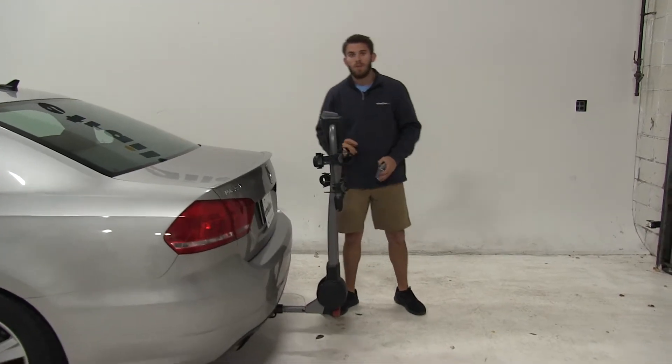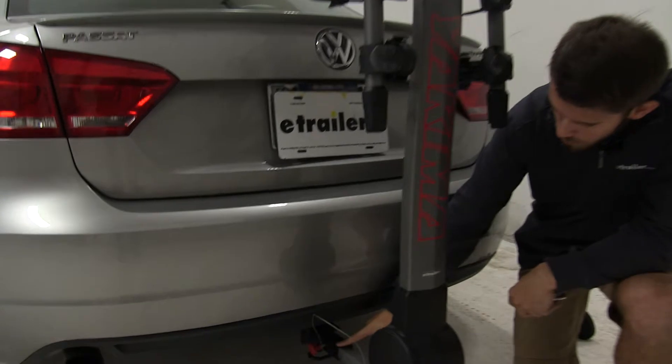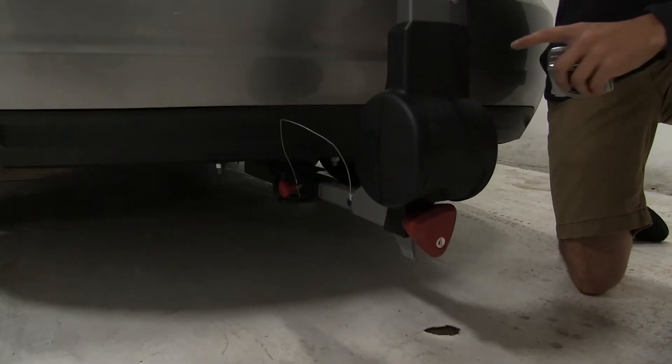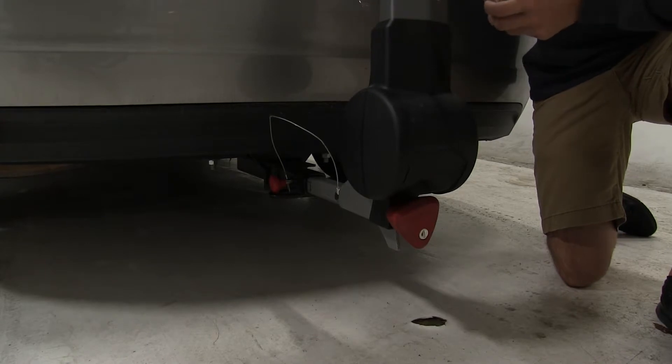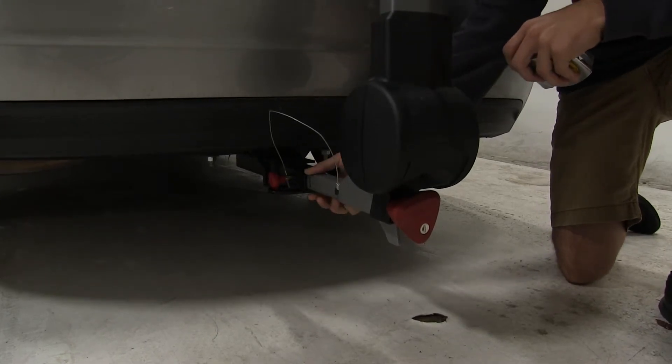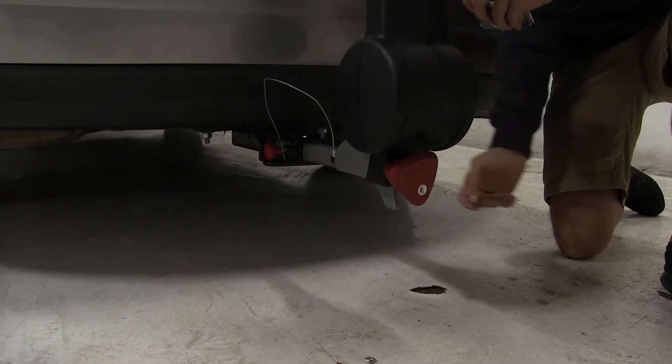If we come down here and see where it's attached to our hitch — right now we have an inch and a quarter receiver on our Passat. If you have another vehicle in your household that has a two inch hitch receiver, you can put on an additional sleeve to the end of the shank of the bike rack. That's going to make it compatible with two inch hitches.